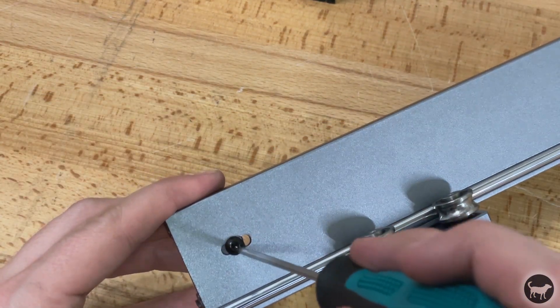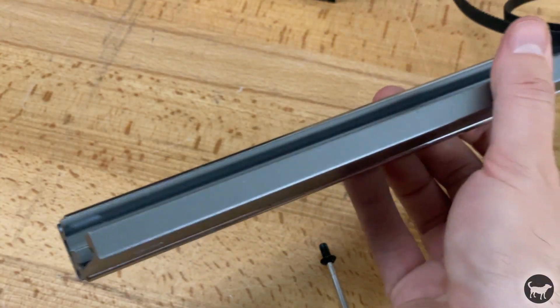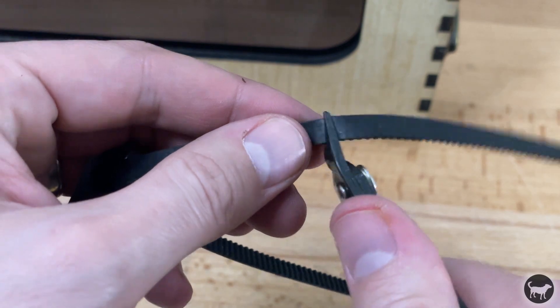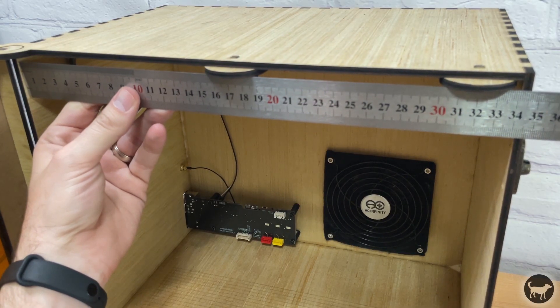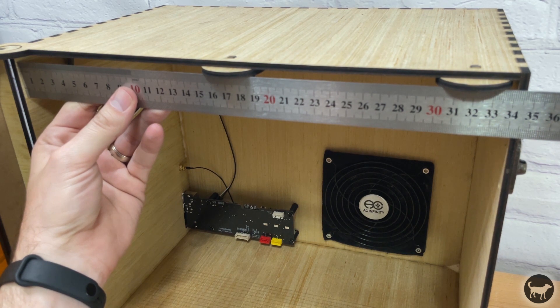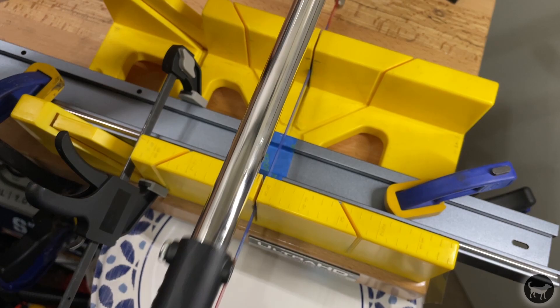I removed the belt tensioner from the end so that I could remove the X-axis plate altogether. I then cut the belt and removed it. I measured my enclosure a million times to make sure I had the correct dimensions to cut the gantry. I took out my hacksaw and went to town on it.